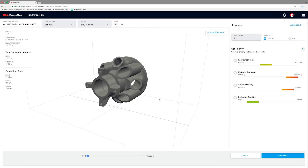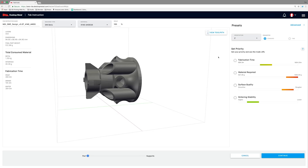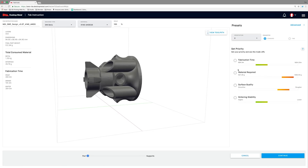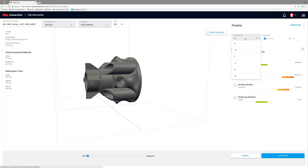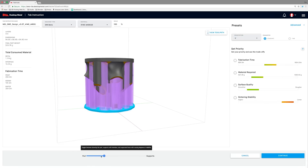Fabricate Software constructs build plans from STL or native CAD files. Based on user-defined parameters — material and part geometry — Fabricate automatically adjusts the design for part shrinkage, constructs advanced supports, and determines optimal orientation.